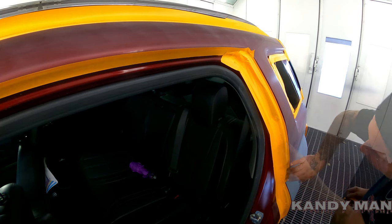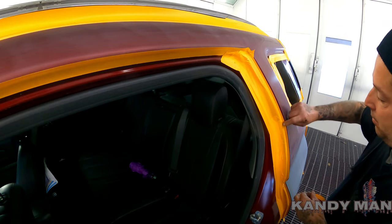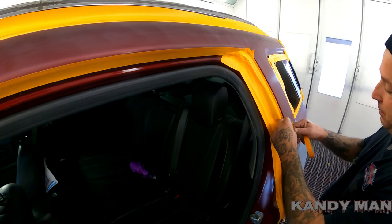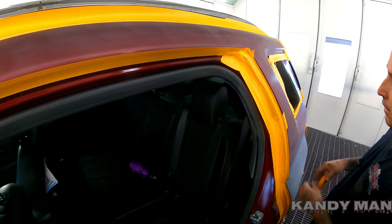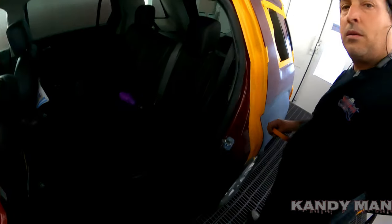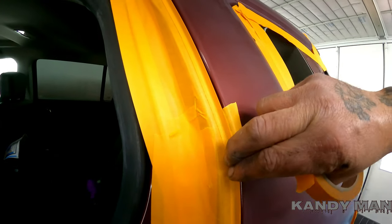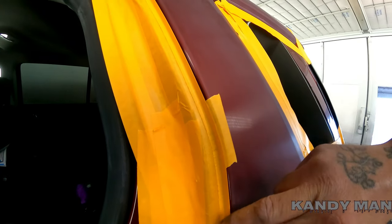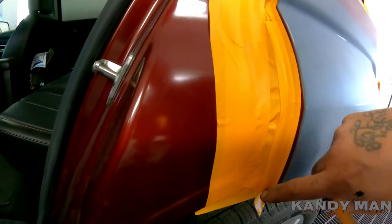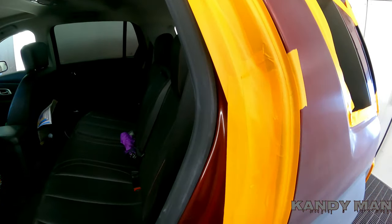I learned this trick from a buddy of mine, Steve — appreciate it Steve. If you've got a little area that's wanting to pull back on the bend, take a little tape and put it on here until you're ready to paint and it'll form it. Put this tape on here and it'll hold the fold tape back on the bend, and by the time you get ready to paint it'll be perfectly formed to that. That's a tip my buddy showed me years back — Steve, thanks a lot.